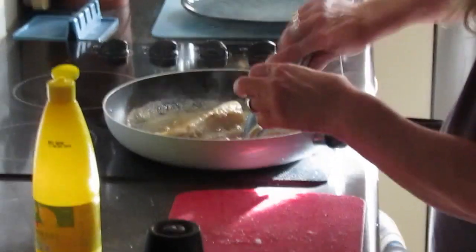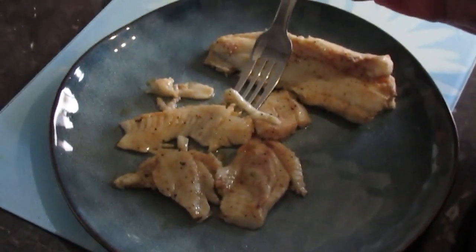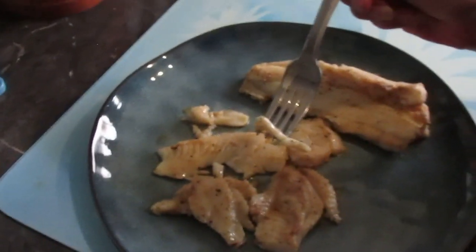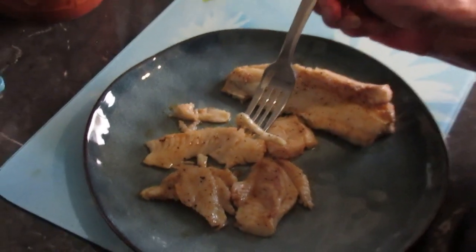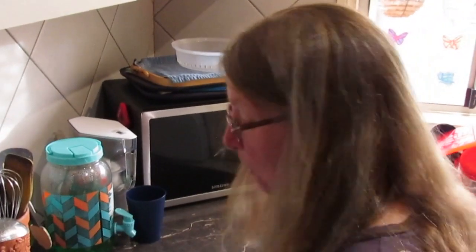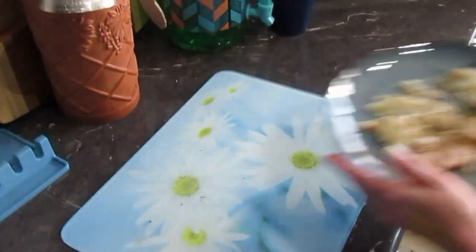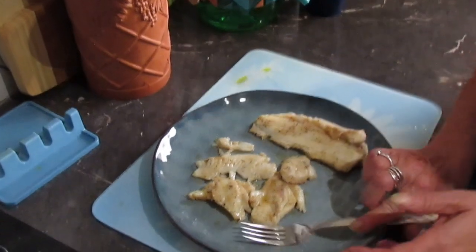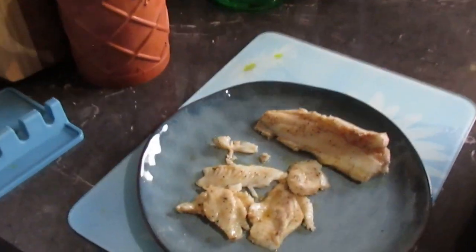We're gonna give it a go. The master chef has cooked up the red fin — a little salt, pepper, butter, and lemon — and she's gonna be the first to try it. Go ahead. What'd you think? Very nice. Here, give me a bite — I'll just take a bite.